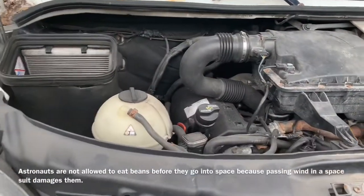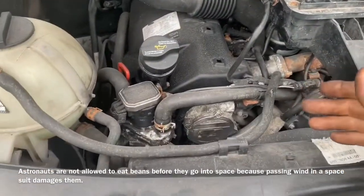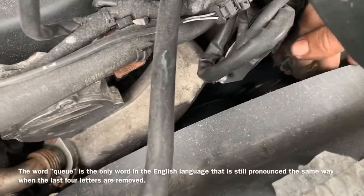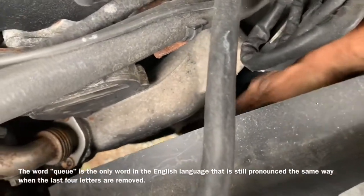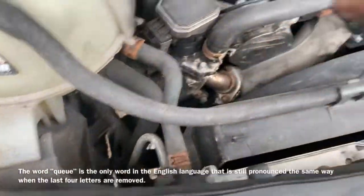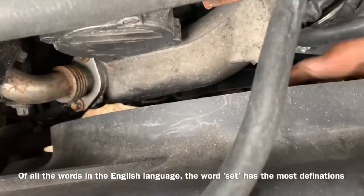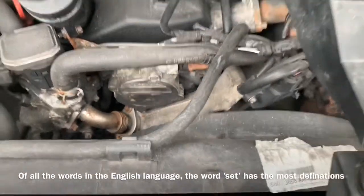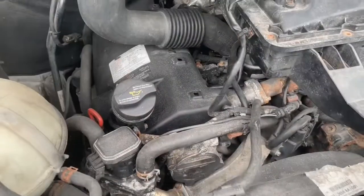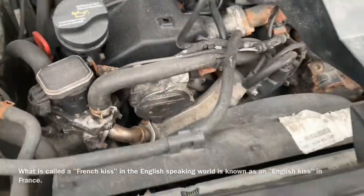Today we're going to be removing the fan blade and the shroud out of a 2013 Mercedes Sprinter with the 3.0 diesel, just like this 2008 Dodge Sprinter with the 3.0 diesel. There are a couple small differences, but for the most part the removal procedure is the same. The main difference is there's a connector and a wire loom for the fan blade clutch that the older Dodge Sprinters do not have — so that means less work for you.